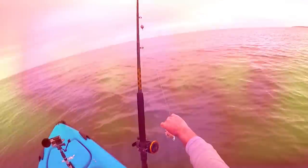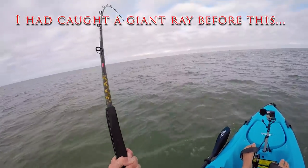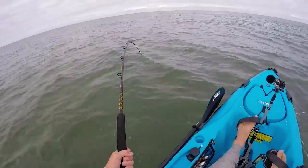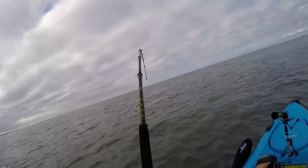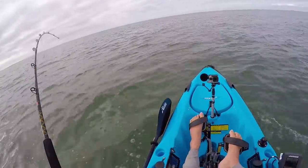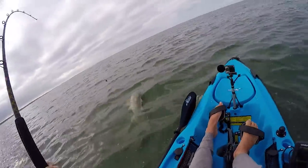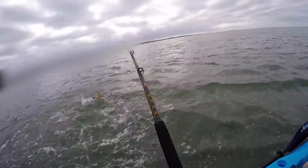Got something on here — this one feels like a redfish, it's got that head shake and it feels big. This whole blue crab on a Carolina rig with a big circle hook is doing the work. Coming up — whoo, yeah, that is a nice rig! That's what it's all about.